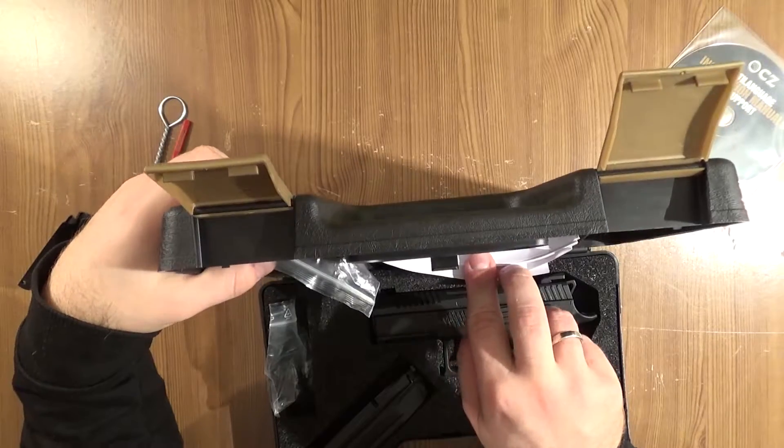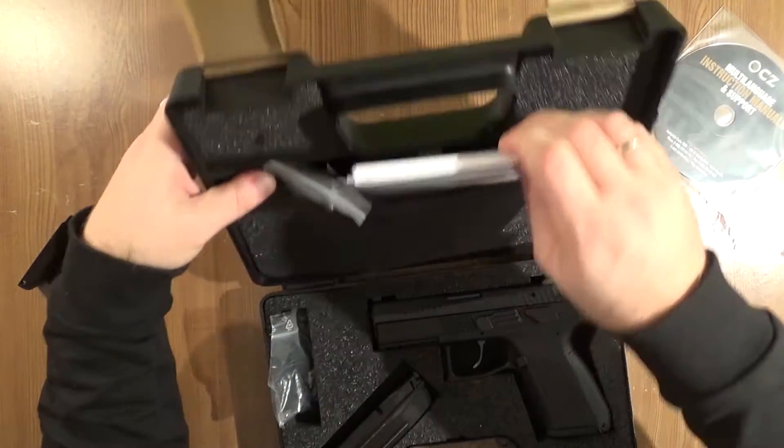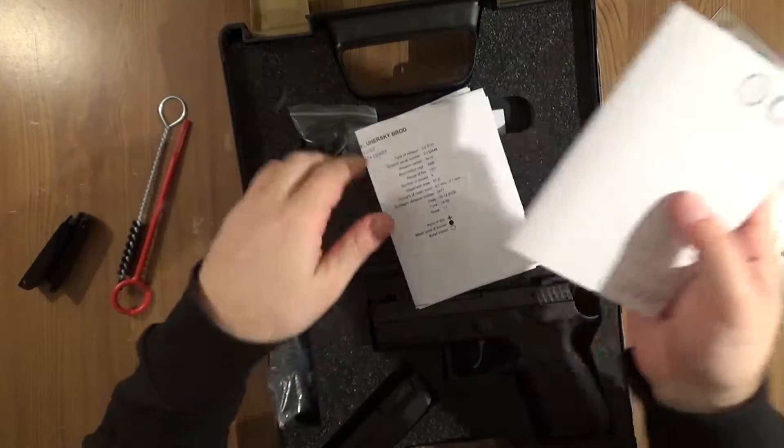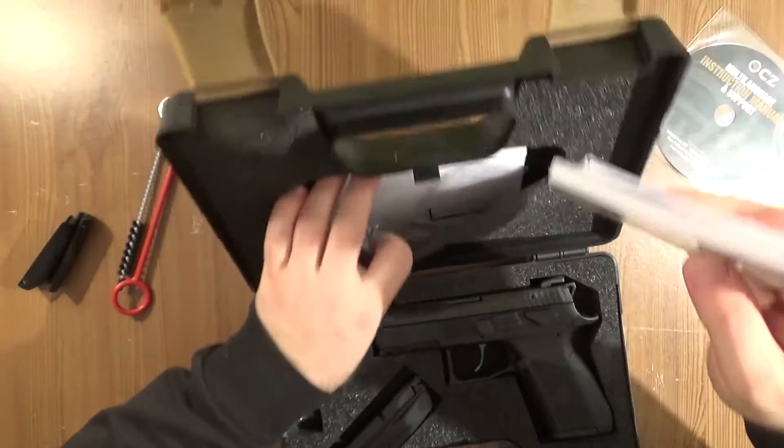Instruction manual, additional box for the magazine if you extend the capacity of the magazine. Instruction, warranty card from CZ.